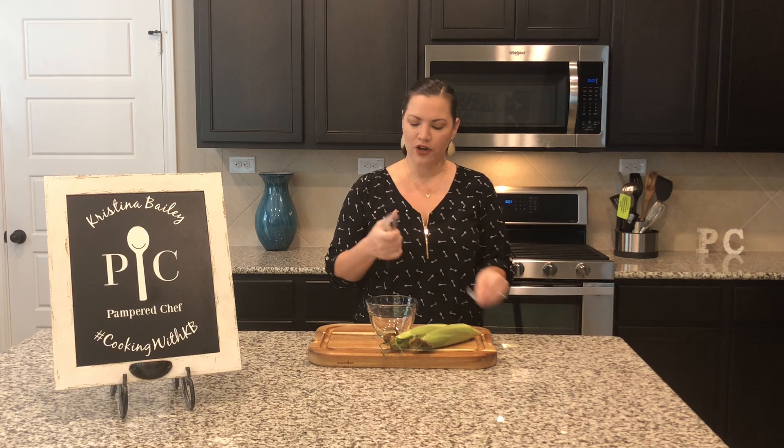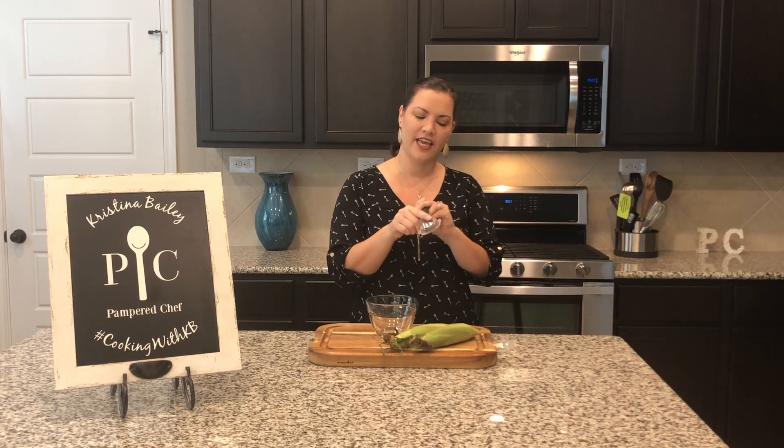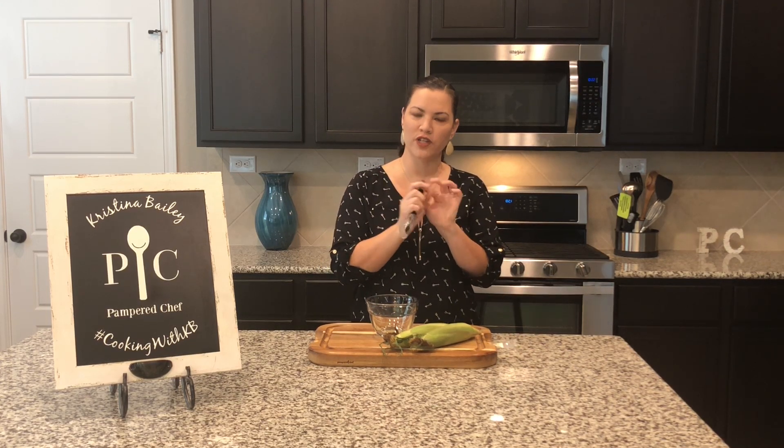It features an ergonomic handle which is easy to use if you're right or left-handed. It also comes with a blade cover because the blade is nice and sharp, and you can also see that it has a curved blade here so you can really get it right against the cob to remove the kernels.